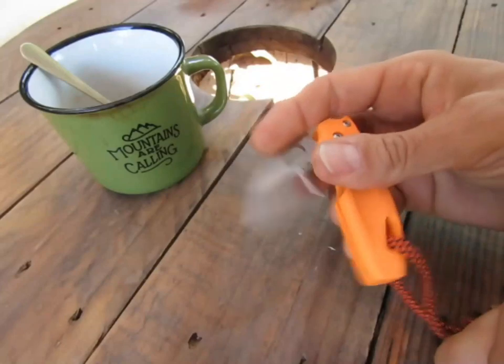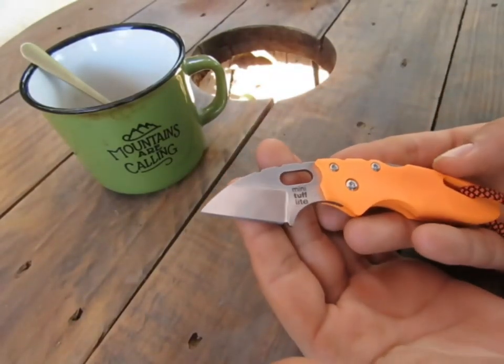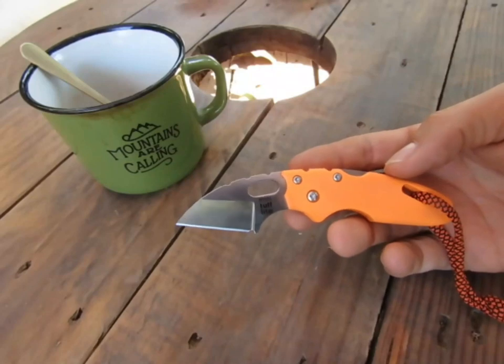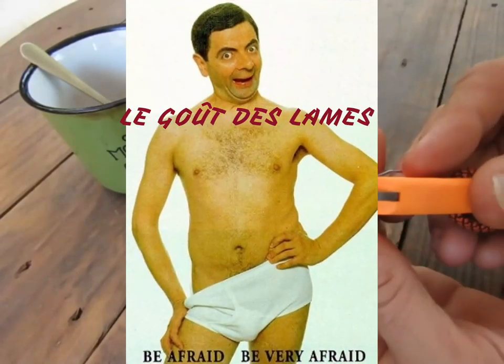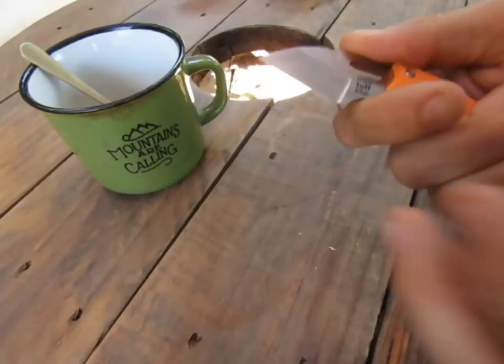Il existe en version un peu plus grande — d'ailleurs il y a une vidéo sur le Tough Light sur la chaîne « Le Goût des Lames », une chaîne que j'aime bien. Si vous aimez les couteaux, allez voir cette chaîne. Je l'ai utilisé pendant pas mal de temps. Maintenant je suis limité parce que je suis vraiment sur une zone qui n'est que plate, avec une lame de 4 cm — c'est assez léger.